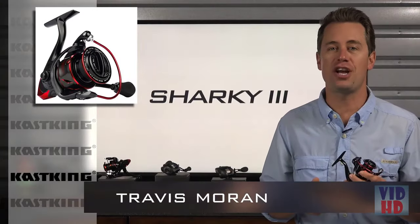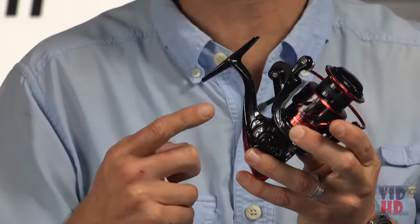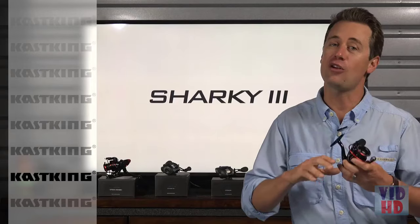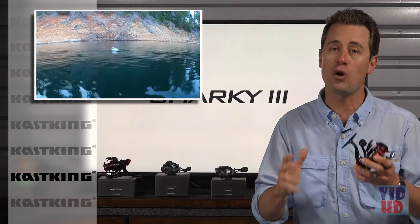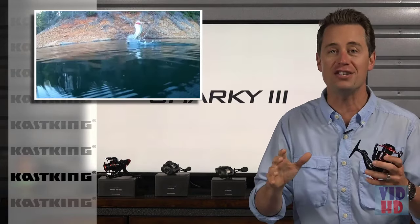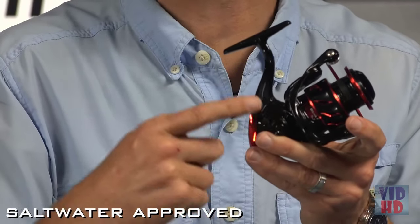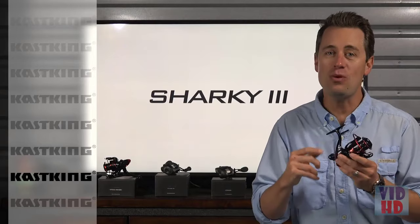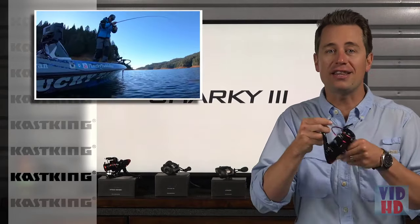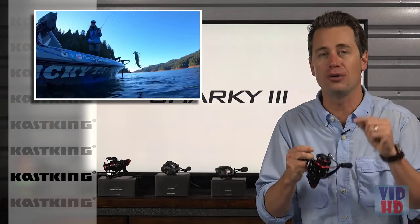Travis here to talk about the next generation, brand new designed-for-2018 Sharky 3 spinning reel. It not only looks great but it's built tough, so you can battle those trophy fish in all conditions including saltwater and fresh. Its high-percentage fiber-reinforced graphite body and rotor make it lightweight and durable, giving you high performance as well as longevity out of this tough-built reel.